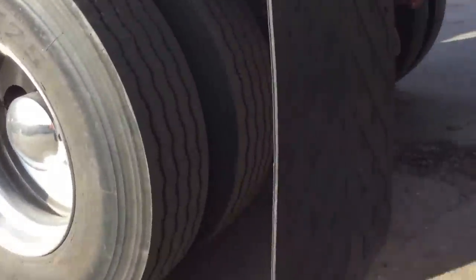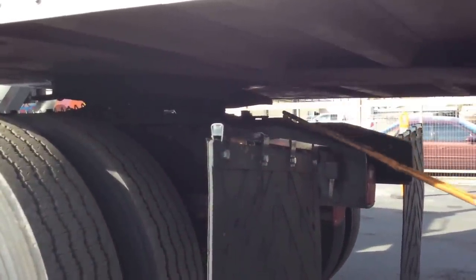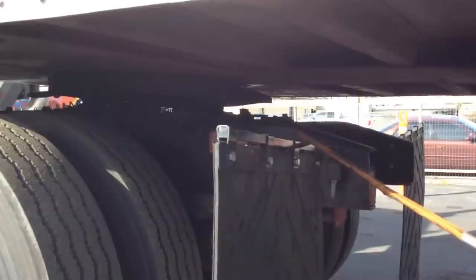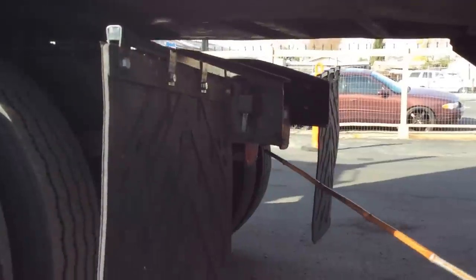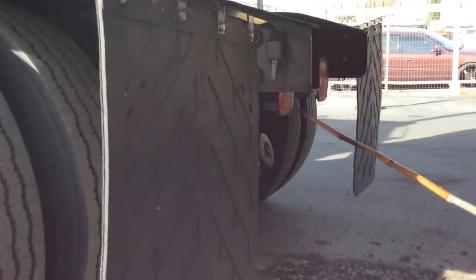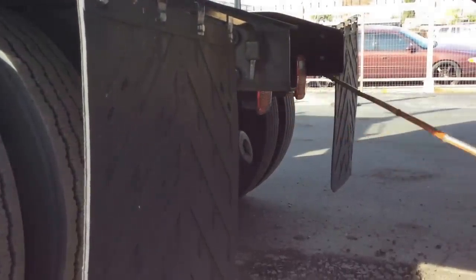Back here we have the fifth wheel gap—always clean. We have the king pin—always attached to the fifth wheel. And the locking jaws are always secured around the king pin. Everything in good condition. We have our lights—signal, service, emergency, and reverse. No missing screws, none broken or missing, and working properly on both sides.